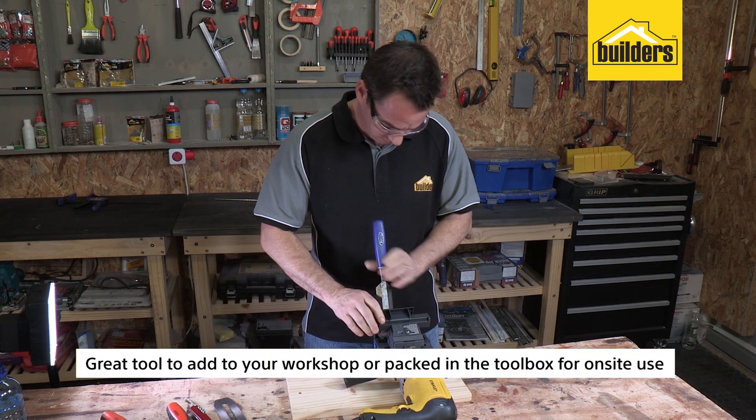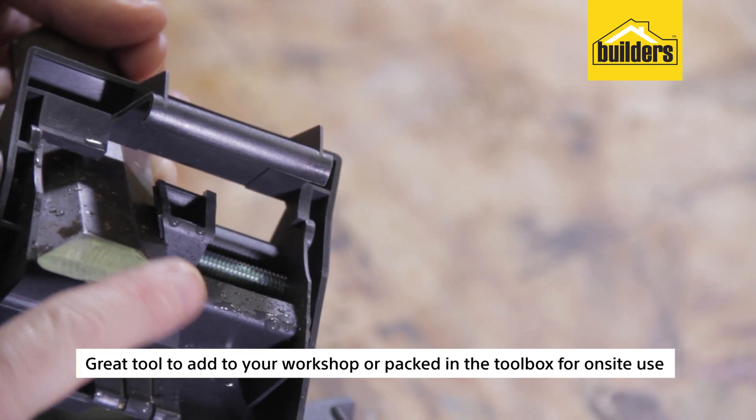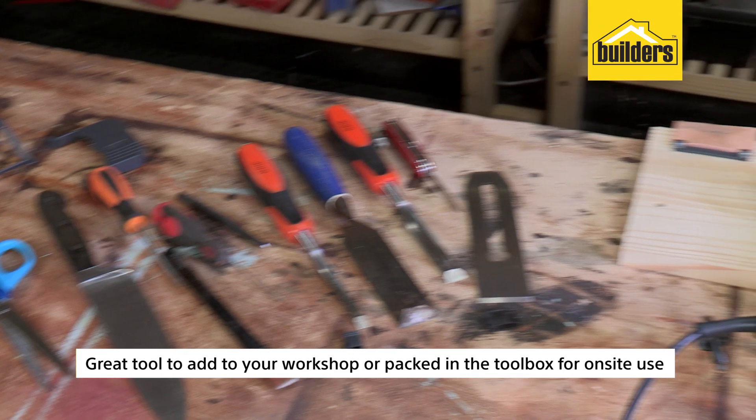Overall, this is a great tool to add to your workshop for home and DIY use, or it can be packed in a toolbox for on-site use when needed.